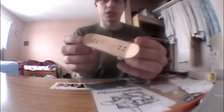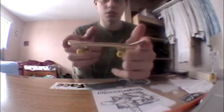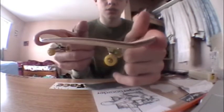Here's one of the decks I've made — I'm still improving, this is just a beginning one. It's got medium kicks and low to medium concave. This one kind of messed up a little bit, so I'm still working on my mold.